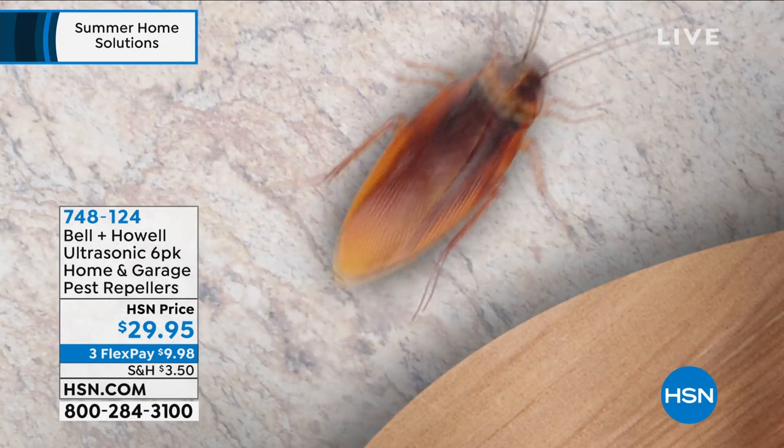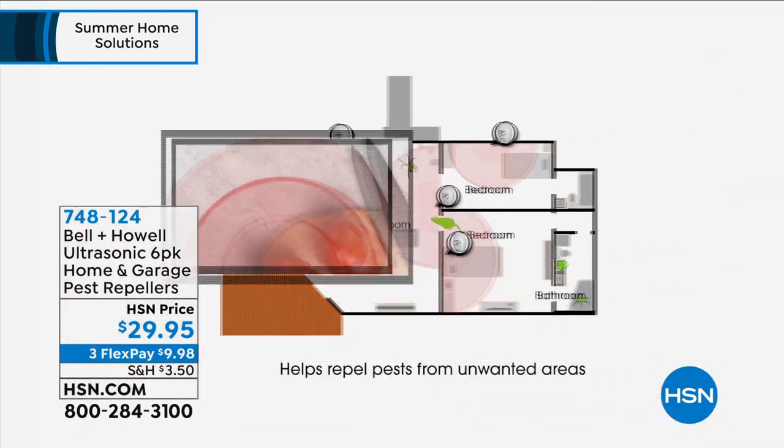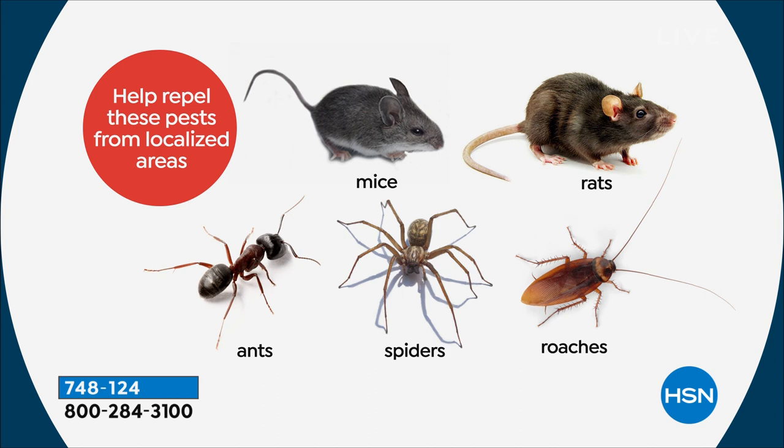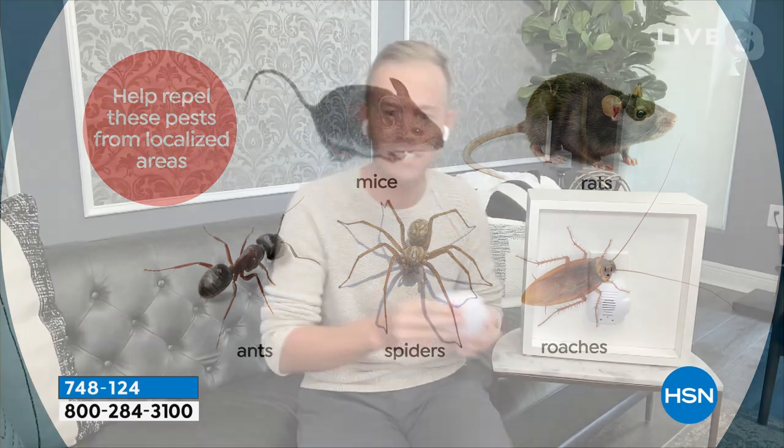The sound comes out of these little grates — there's a speaker behind them. It's a high-pitched ultrasonic frequency that mice, rats, ants, roaches, and spiders can all hear. This is third-party, independent, laboratory tested. HSN had testing, Bell & Howell had testing, but we went to a third-party lab to install more confidence with our customer. The independent lab found that when mice, rats, ants, roaches, and spiders hear this sound, if they're in the same room as these devices, they want to escape — they want to get out.